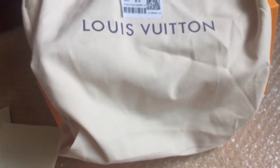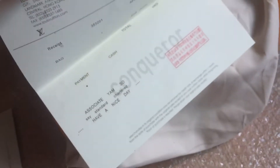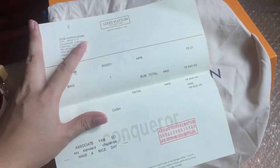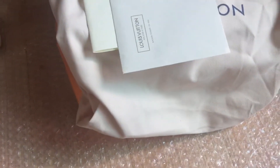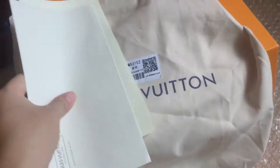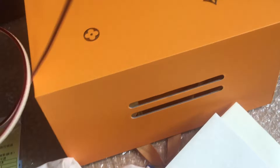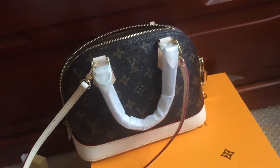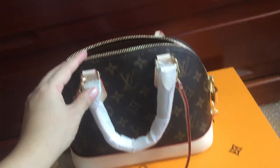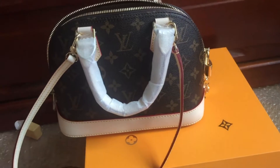Here's the whole bag. If you want to buy it, welcome to contact me — I will give you the price and more details. See you in the next video. Peace.